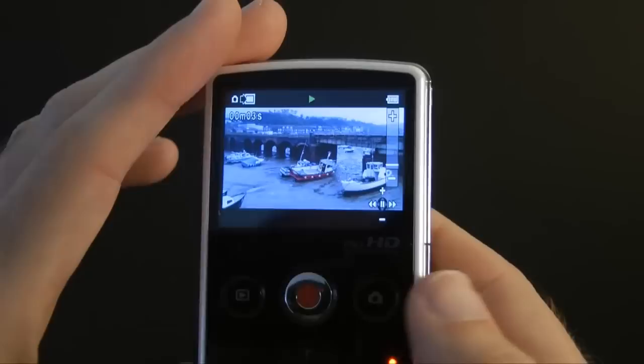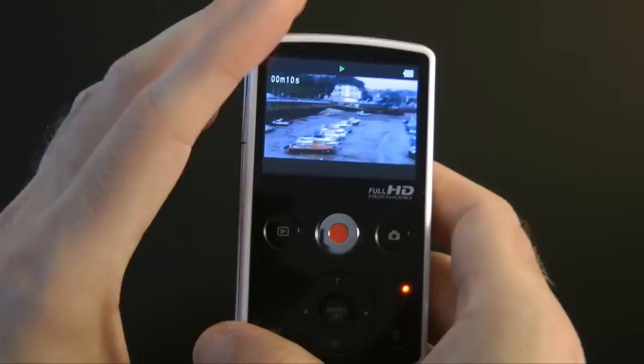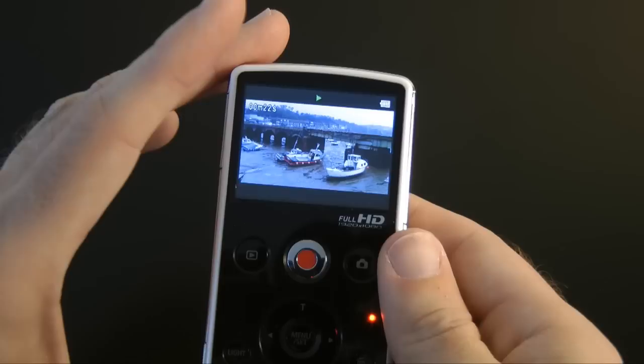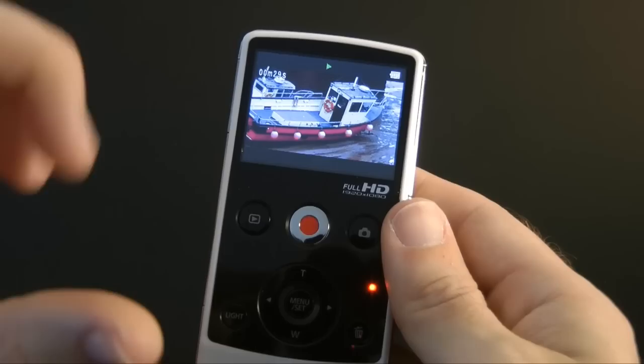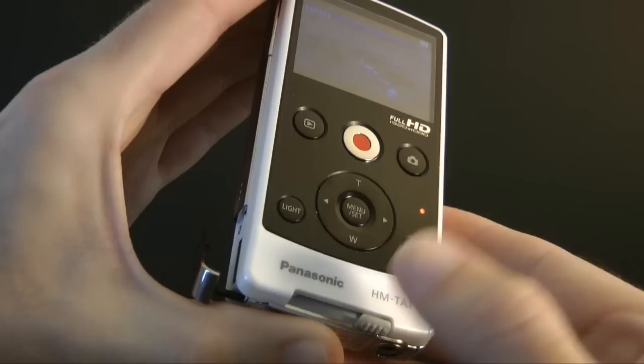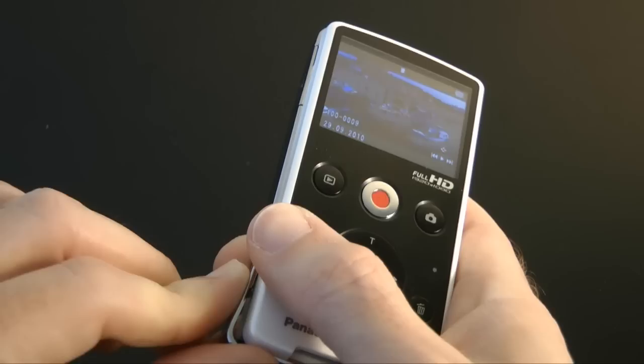It has built-in PC software that allows direct YouTube and Facebook uploads, and Mac users will be happy to hear that the footage is very easy to edit in iMovie. I was very impressed with the HD video and sound quality at 12 megabits per second — it's not too compressed. The two things that didn't impress me were the stiff USB connector, which feels a little flimsy with its plastic slider, and the weak 940 milliamp-hour battery.